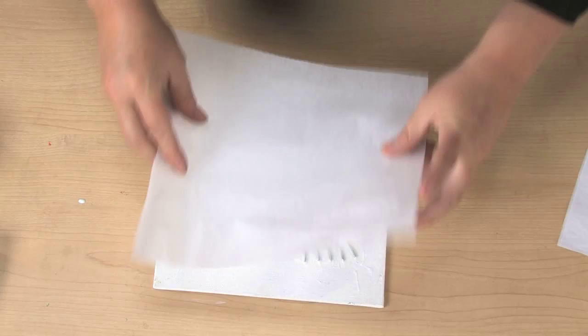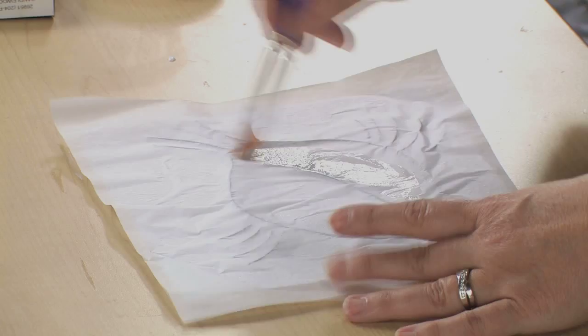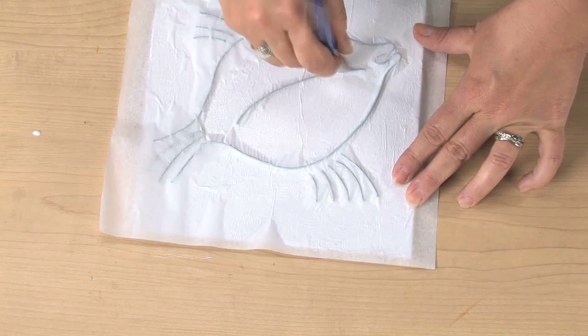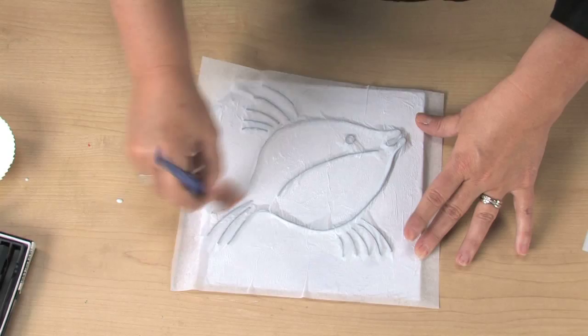Onto this, I'm going to place a whole piece of tissue paper over the whole panel. If you're using a larger panel, you can do this in sections and tear it into pieces. Push it down with your fingers and take more glue to really push the tissue down onto the top of the wire and over the whole canvas panel. We're going to let it wrinkle naturally.